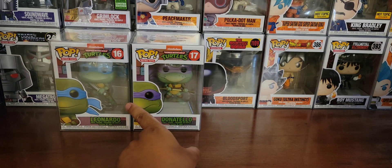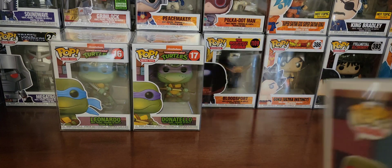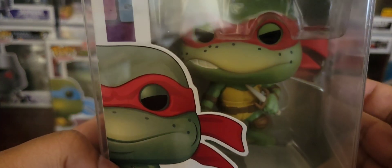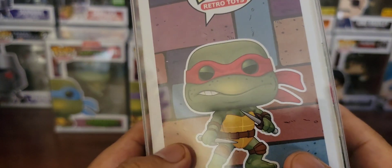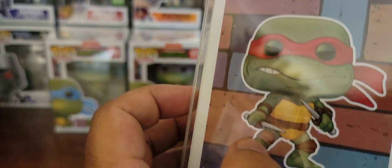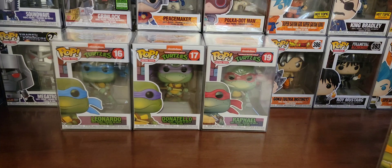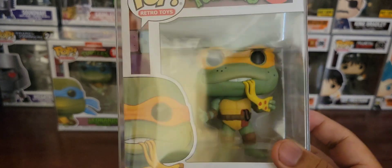I only owned, I believe, Leonardo, Don, and Raphael — didn't own Michelangelo. And speaking of which — Raphael, the red and the size. It doesn't have the letters on their belts like the toys do. I think it would have said R, L, and D to identify them. If I remember correctly — my memory hasn't been the best — but I think as a kid I remember that at least.